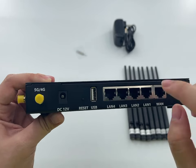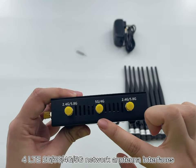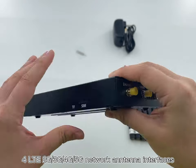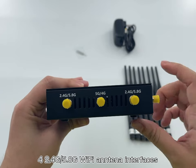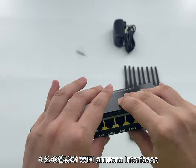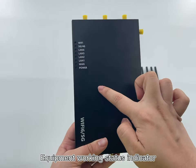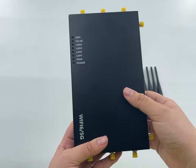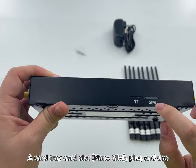There are 4 LTE antenna interfaces supporting 2G, 3G, 4G, and 5G networks, plus 4 combined 2.4G and 5.8G Wi-Fi antenna interfaces. The router also features 4 LED indicators showing working state, 1 TF card slot, and 1 card tray slot.